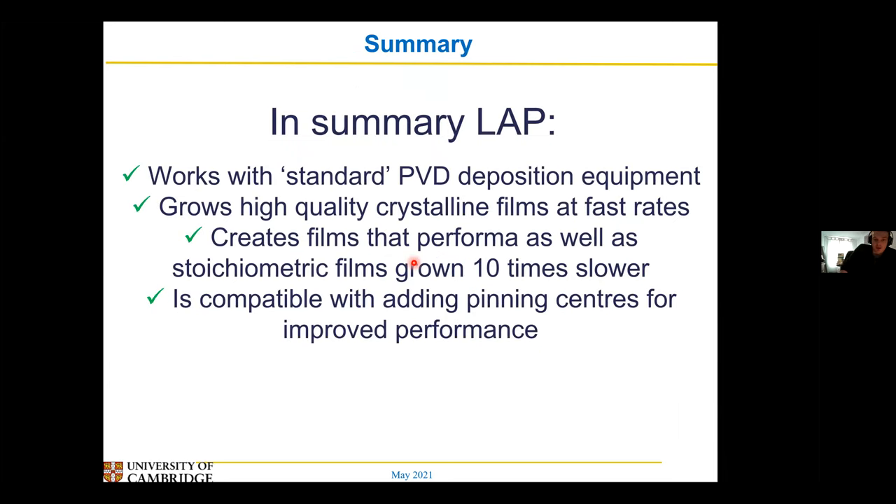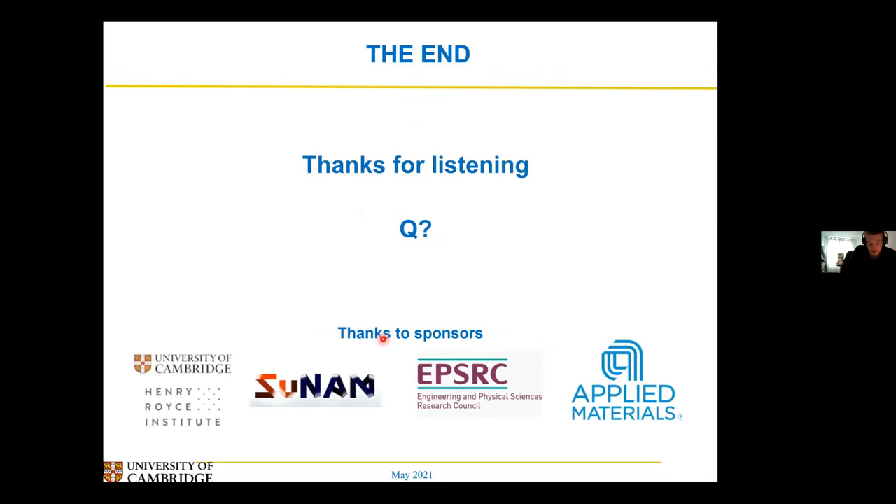So basically we've shown that you can grow films really fast and flat, and you can add lots of pinning centres to improve their performance. To summarise: you can do liquid assisted processing with standard PLD equipment — you're just changing the composition, basically — you can grow highly crystallised films at very fast rates, these films perform at least as good as stoichiometric films grown ten times slower, and you can even add pinning centres even at very fast rates to improve performance.